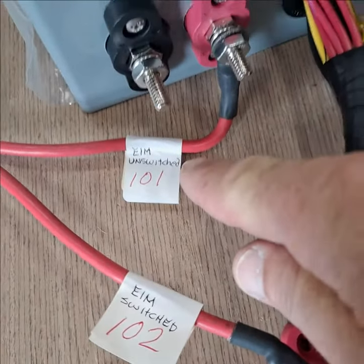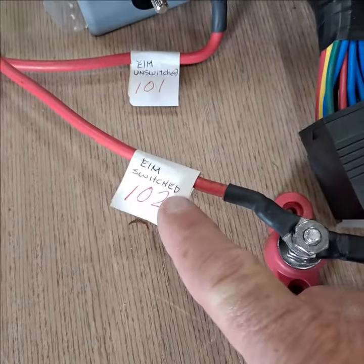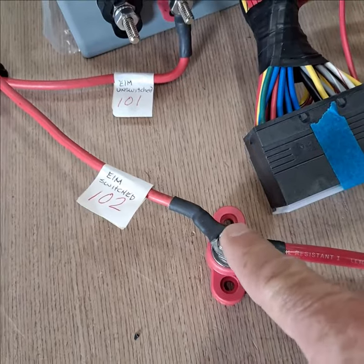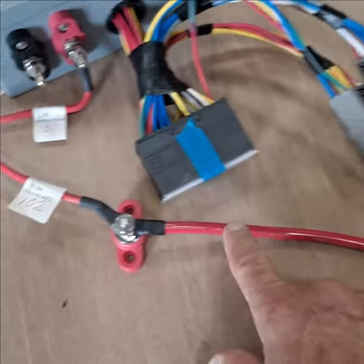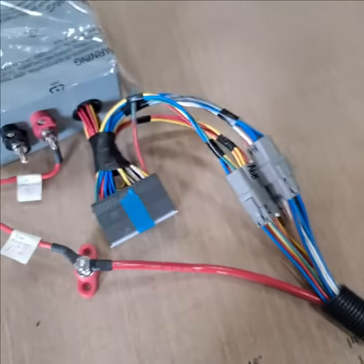The unswitched circuit is going to this aft box. The switched circuit is going to the power stud we provide. This is also where you're going to hook up the relay for the transom door, and here's your six gauge cable that's going to follow that big long harness up to the front of the boat.